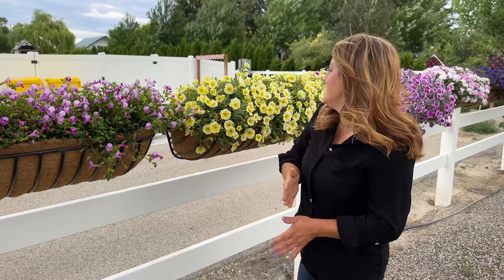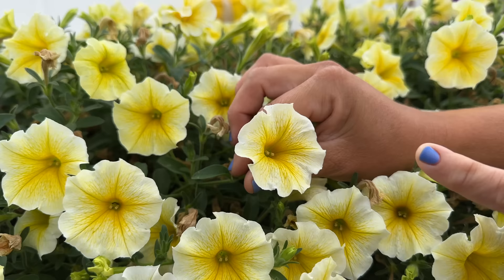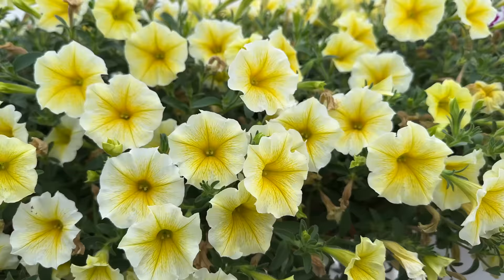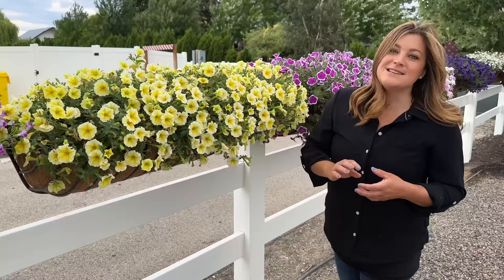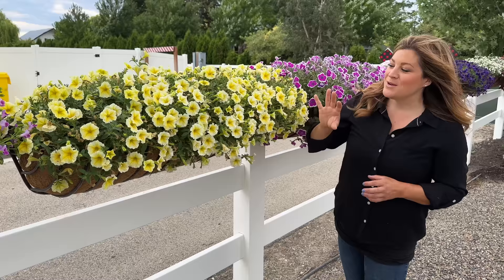Okay, this one right here is the Supertunia Saffron Finch. It's so pretty. Look at that color — it's almost so light on the outer part of the petal that it looks white, which gives it a glow with that darker center. There are just three of them in this container and they're doing really well. This is not a Vista — this is just a straight-up Supertunia. Typically with a Vista, you're dealing with a very aggressive plant. I love that there are straight-up Supertunias that play a little bit nicer with other plants.